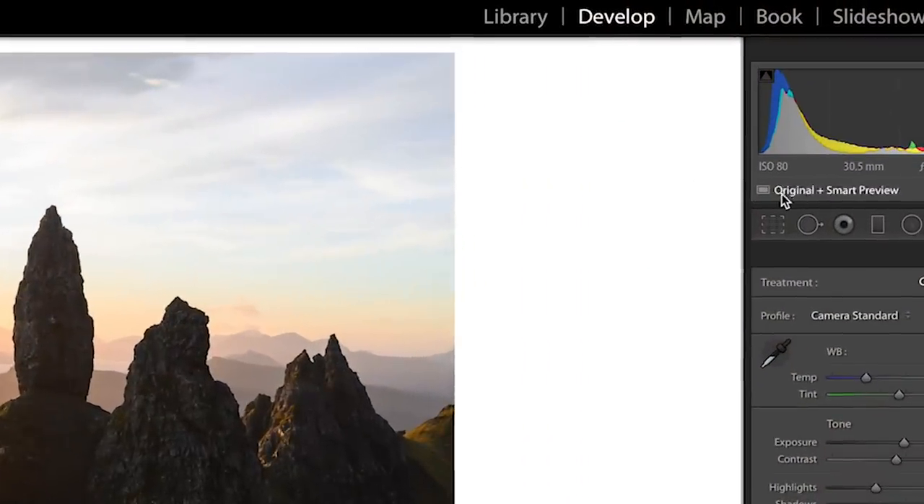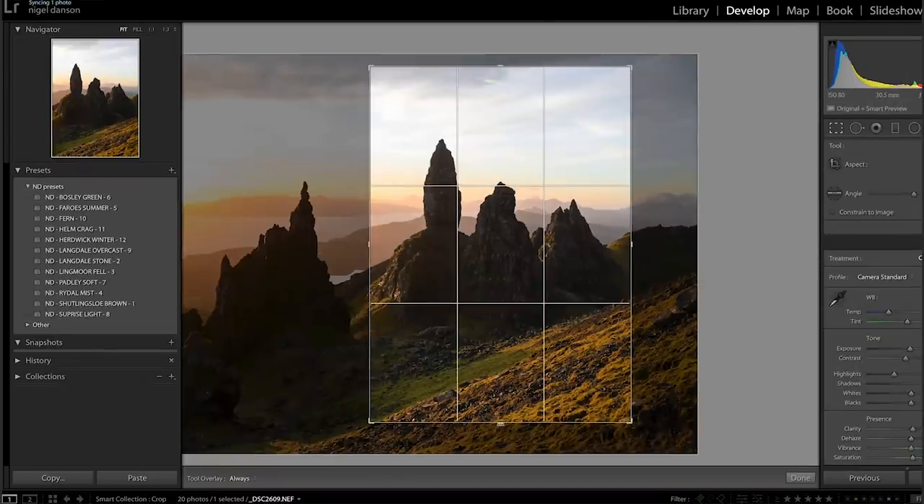The point of this video is to tell you all about the crop tool. I know that sounds like it's really easy to use — but I don't want to show you how to use it, I want to show you how it can massively improve not just your old photos in your Lightroom catalog, but more importantly how it can improve your compositional skills so that when you go back out and shoot, it'll make you a better photographer.